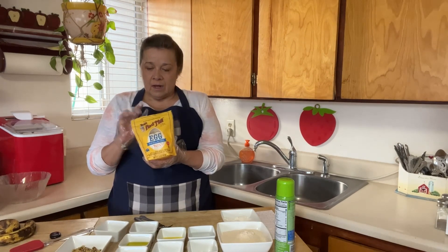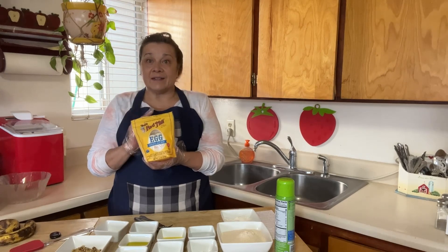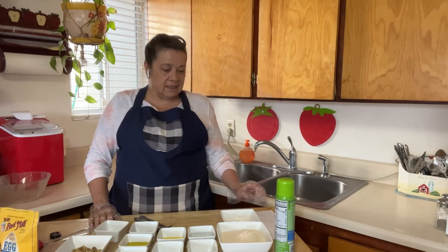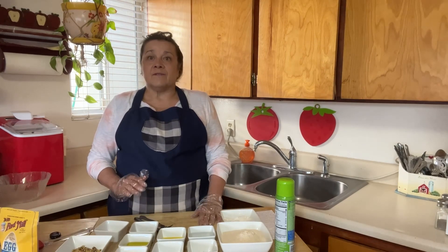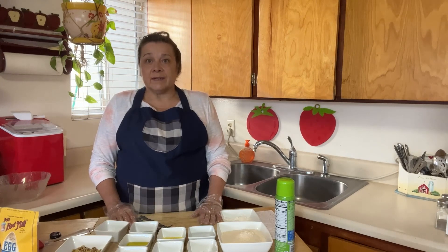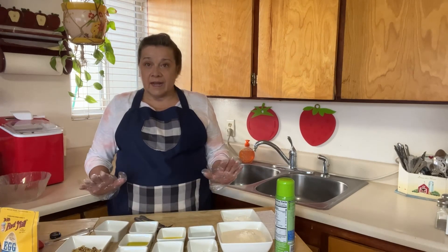I have a link in the description box below that goes through all of the details of egg replacer. This is a really cool thing to know about. It's totally vegan — it uses tapioca flour and some other healthy ingredients. So let me show you the recipe I'm going to make: it's called banana tea bread, a vegan recipe.